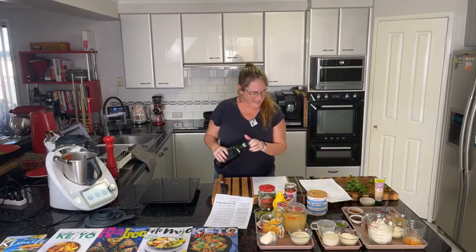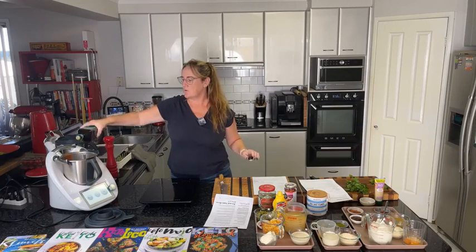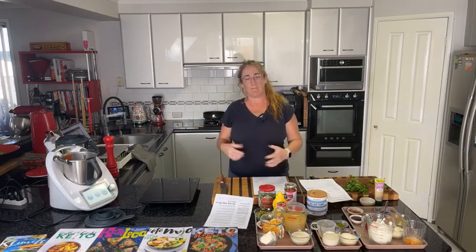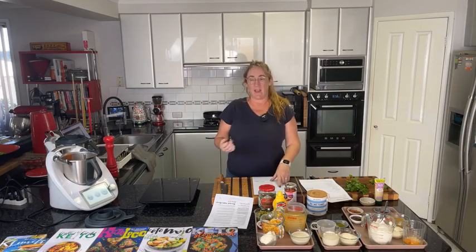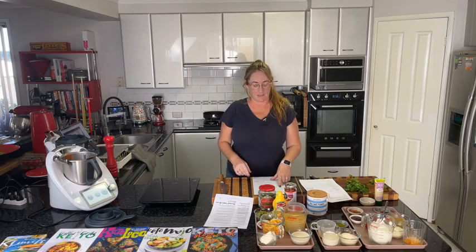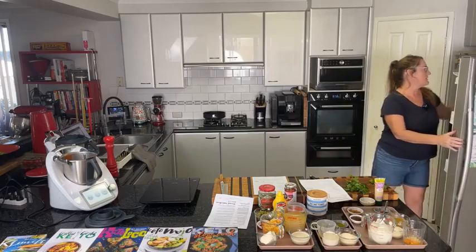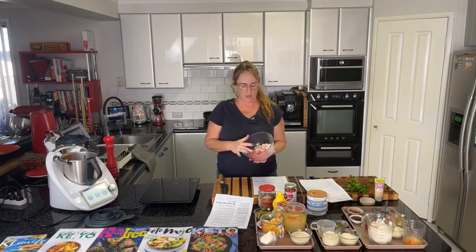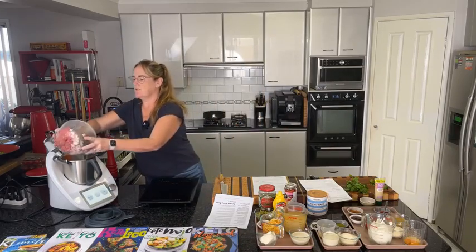We're going to add 400 grams of beef mince and two bacon rashers. I've got a lean mince today — normally I use 80/20 — delivered from our local butcher, and I've got rindless bacon. You can use whatever cut of bacon you like. I'm spreading the mince around a little inside the Thermomix bowl, because with a smaller base you want it evenly distributed when you first put it in.